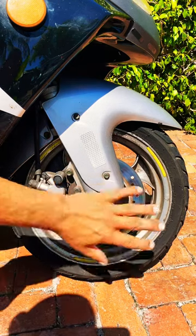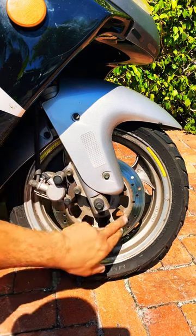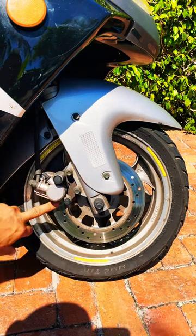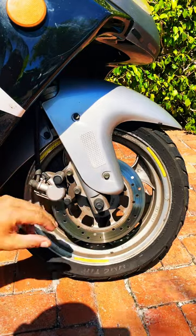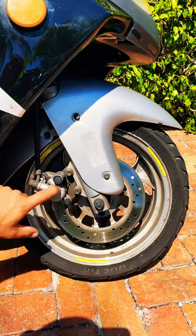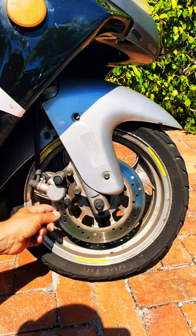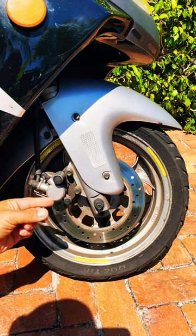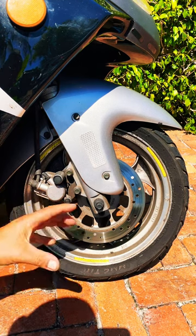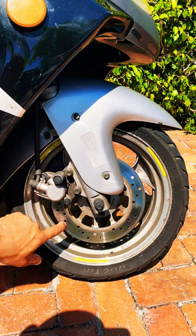If you have a scooter, this is your front brake right here. You have a caliper right here and you have the rotor. When you ride your scooter, the rotor will spin. When you pull the brake, the caliper will squeeze the brake pads on the rotor, which will create a little bit of friction. These holes will help cool down the pads a little bit.